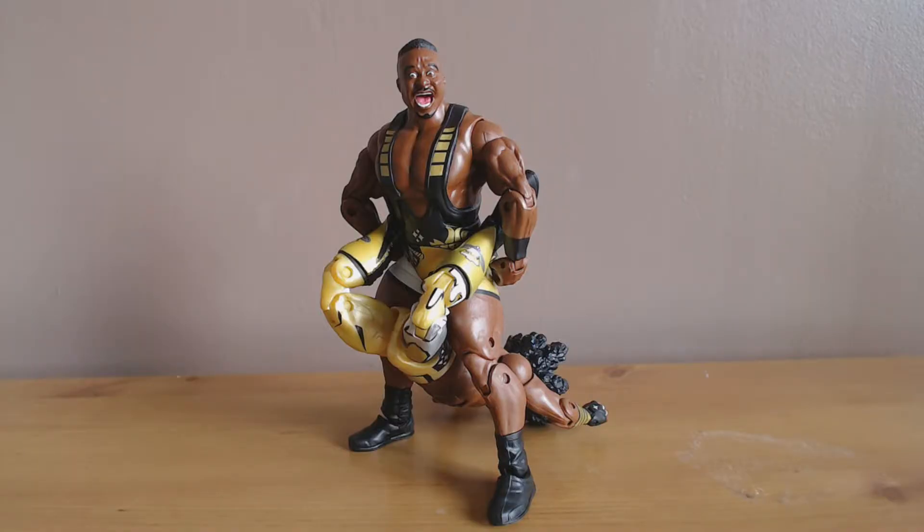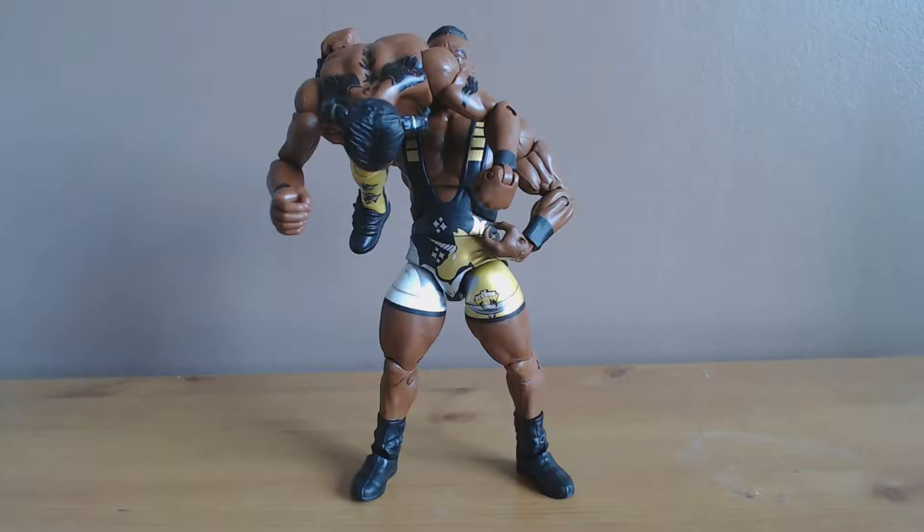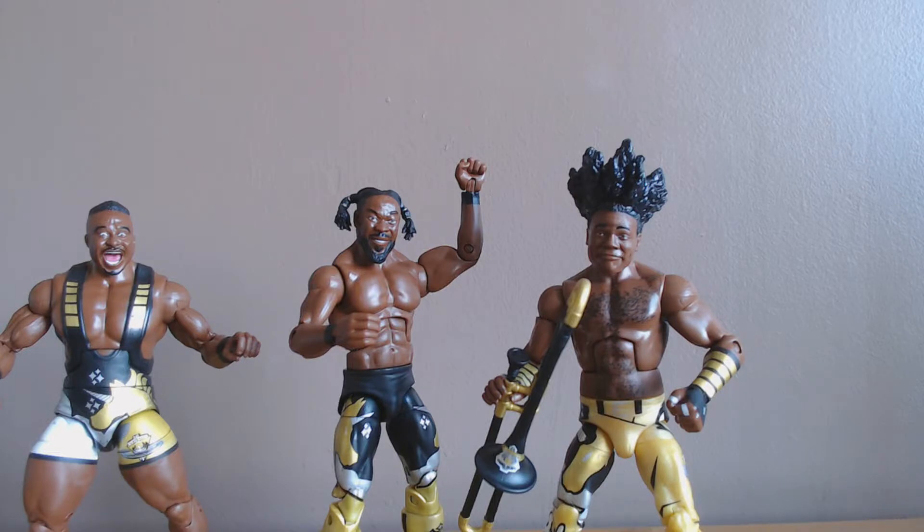To give you all an idea of the poseability: we've got Big E locking in a Boston crab on Xavier Woods, Xavier Woods channeling his inner Brock Lesnar as he German suplexes Kofi, and Big E setting up Kofi for the Big Ending. Overall it's great to get all three of these guys especially in one pack. Loving the WrestleMania 32 gear — I'd have been happy paying full price, but I got rather lucky and found them at The Entertainer for £14.99, an absolute bargain. Highly recommend picking them up.